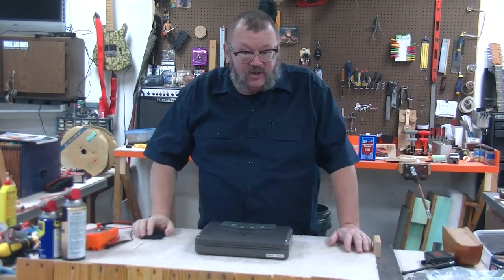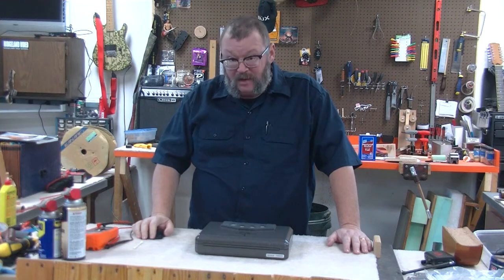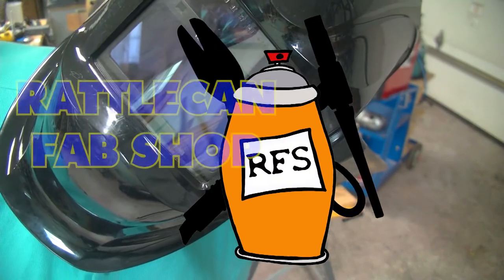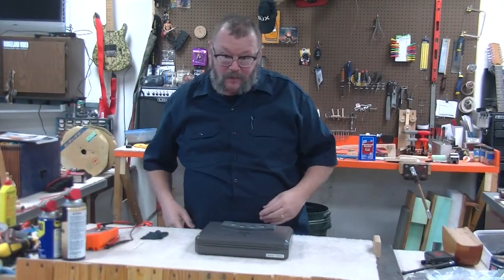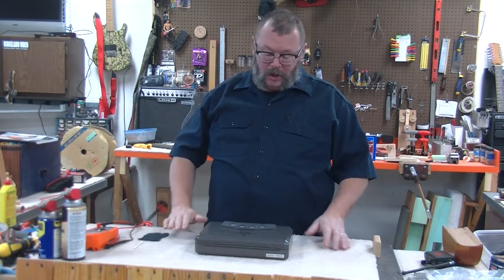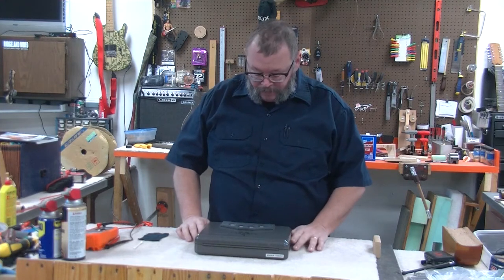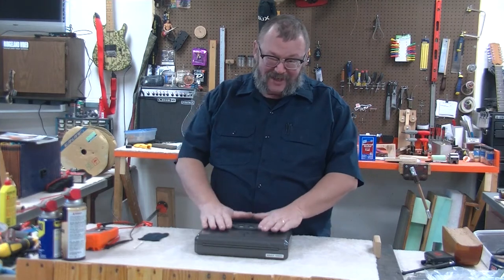Troubleshooting the Liberty HD 100 safe. Hey everybody, welcome back to Rattle Can Fab Shop. I'm James. We have an issue. I have a small Liberty HD 100 gun safe. You can use these for all kinds of stuff, not just guns.